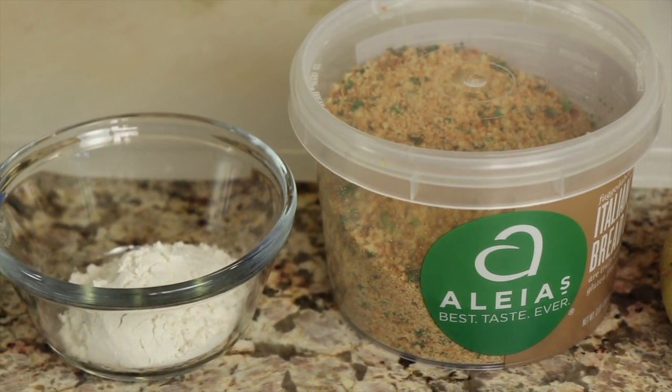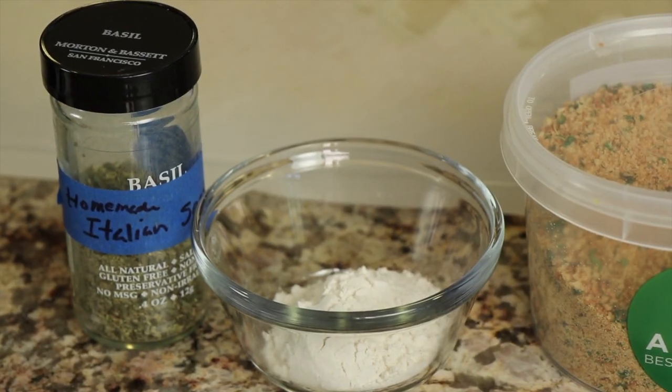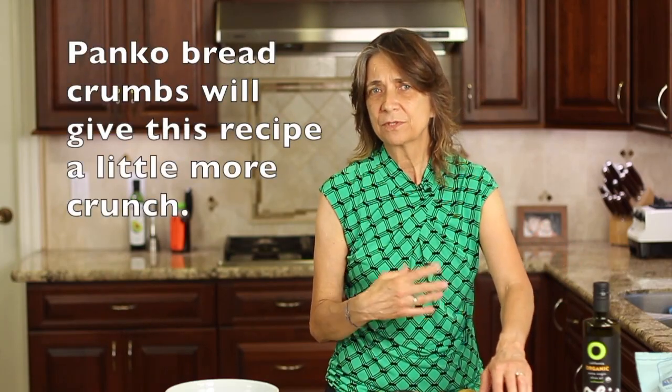For our gluten-free ingredients: Aldi's breadcrumbs with Italian seasoning, Bob's Red Mill one-to-one baking flour (also gluten-free), and a little additional Italian seasoning — I have a video for that blend and I'll leave a link. We'll also need plenty of olive oil and a little bit of salt. If you're not interested in making this gluten-free, you can use regular breadcrumbs or panko breadcrumbs, add a little flour, and still add some Italian seasoning — that's the only change.